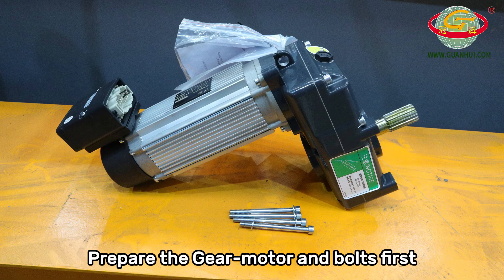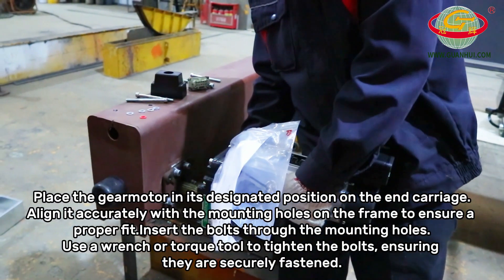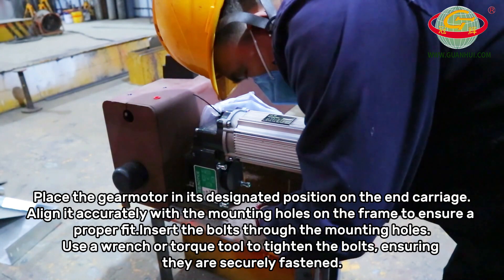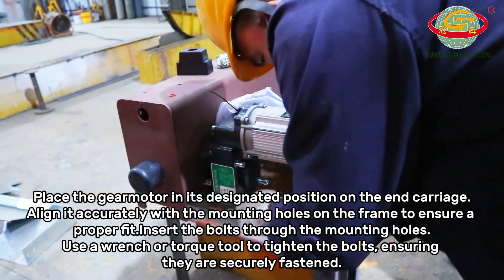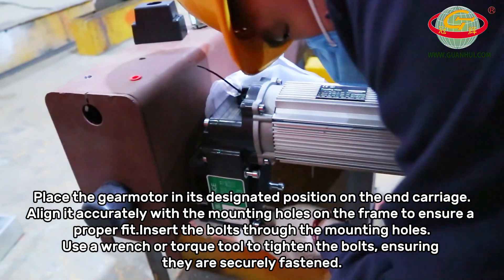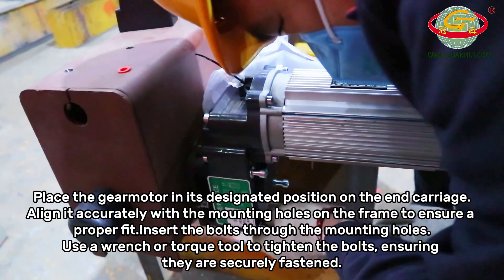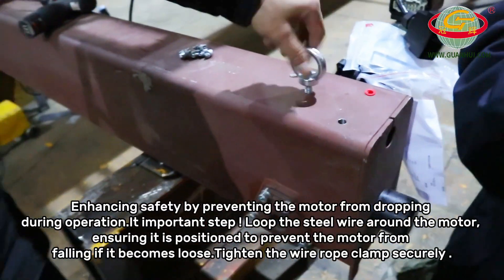Prepare the gear motor and bolts first. Place the gear motor in its designated position on the end carriage, aligning it accurately with the mounting holes on the frame to ensure a proper fit. Insert the bolts through the mounting holes and use a wrench or torque tool to tighten the bolts, ensuring they are securely fastened, enhancing safety by preventing the motor from dropping during operation.